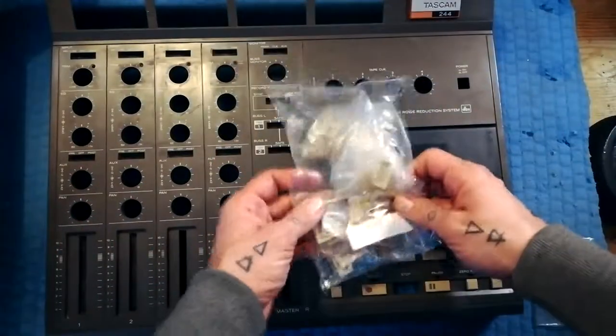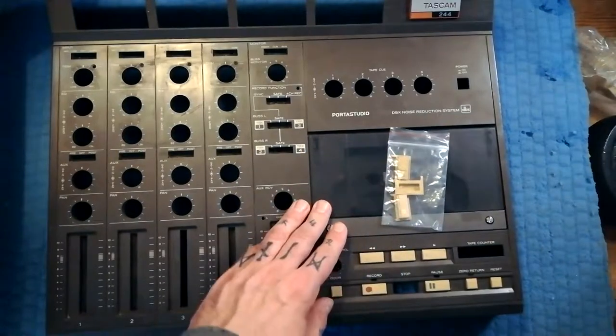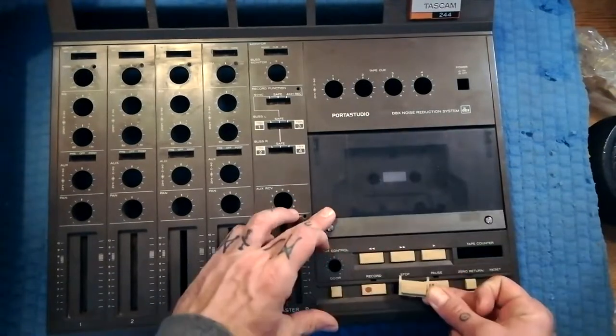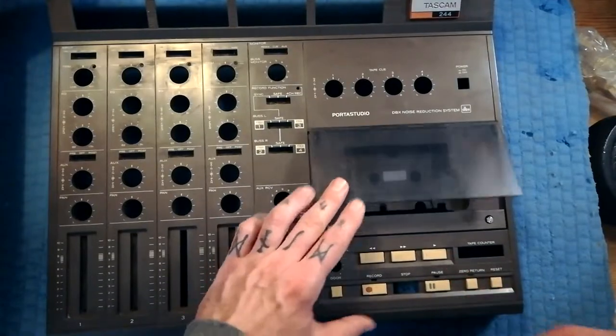You can see I've got a whole bag of spare buttons that have accumulated over the years. This one seems like a decent colour match, so what I'll be doing is replacing the stop button and fixing that play button so it's not dangling at one side.